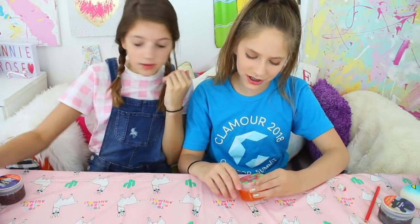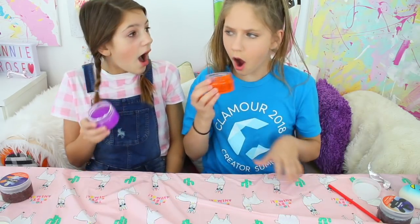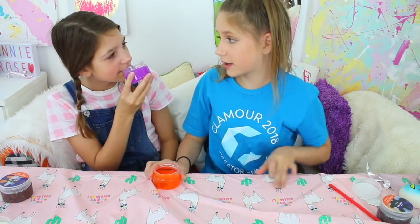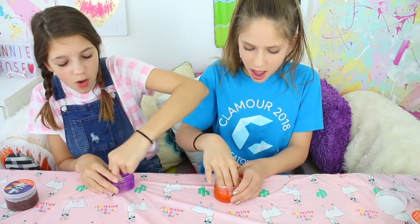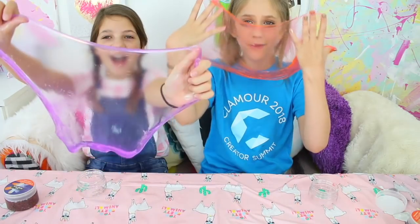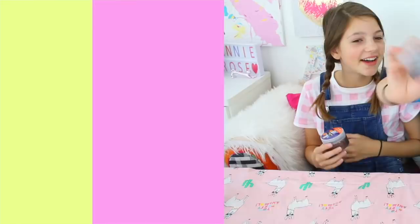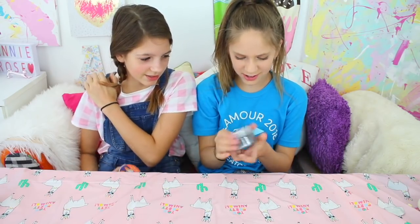So next one we're going to do is Slimy Soda - she has orange soda and I have grape soda. Mine smells like orange! That one smells like a grape candy. This is so thick - these textures are weird because it's like really jiggly. Mine is so clear. I could play with this forever and try to get the biggest bubble out of it. Listen to the water - it's like jiggly, it's not going to be sticky.